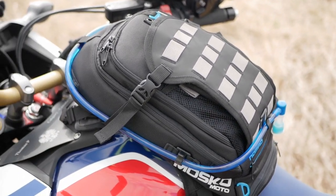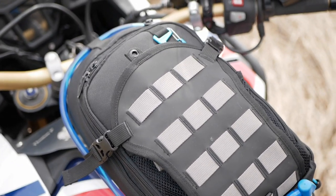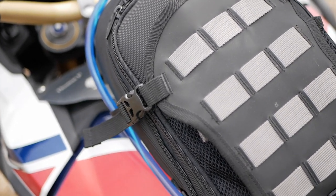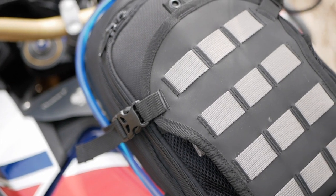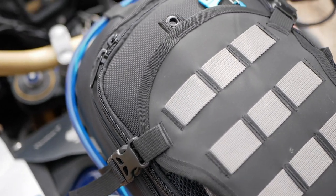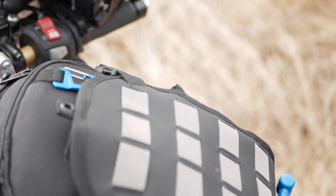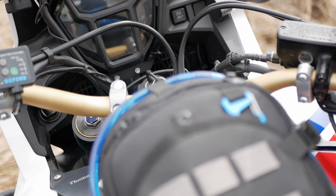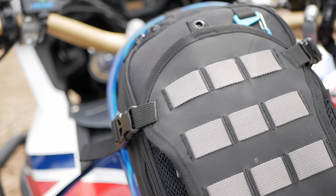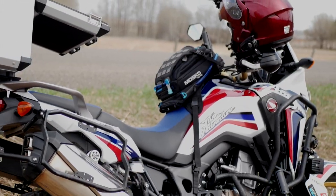For refueling, I usually unclip either the top or bottom harness on both sides, flip the bag over out of the way, and it's refueled — simple as that. The main body of this bag is constructed of 800D ballistic nylon. The map pocket is waterproof 800D polyurethane coated with welded seams. The beaver tail is 1680D ballistic nylon, and the rain cover has a clear PVC welded seam. The capacity is 7 liters not including the beaver tail. Dimensions are 15 inches length, 8.6 inches wide, and 8.5 inches height. It weighs about 3.3 pounds.